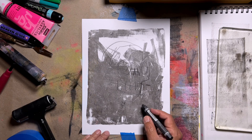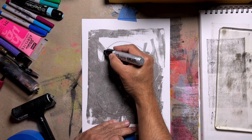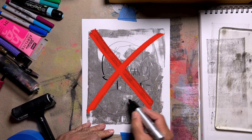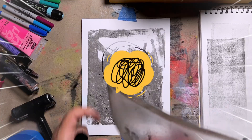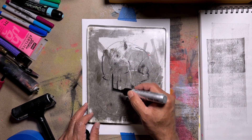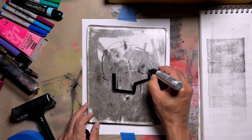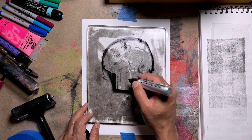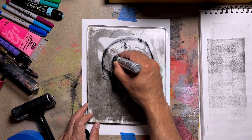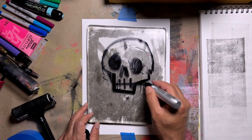I decided, hey, why not let's just draw this skull. Then I realized quickly that I need to do it on the plate — not drawing it directly on the paper. So this whole experiment was what can I do with this gel plate. I realized I had to draw this backwards and that became a little bit of a challenge, but I quickly realized that yes I can just draw it backwards. I'm using a big king size Sharpie marker right directly onto the gel plate.